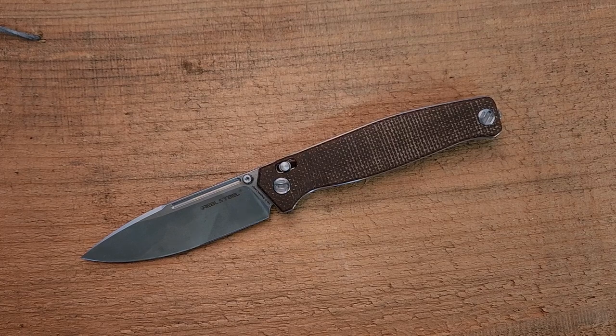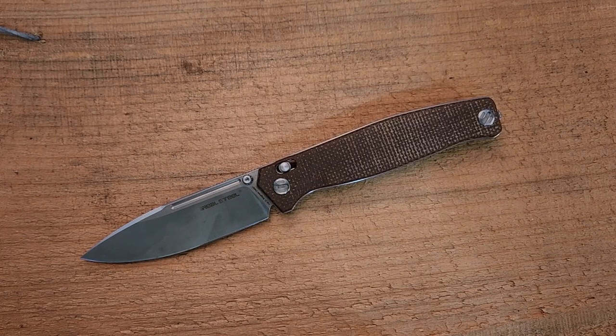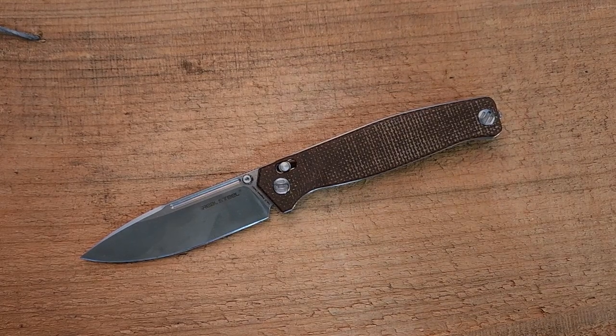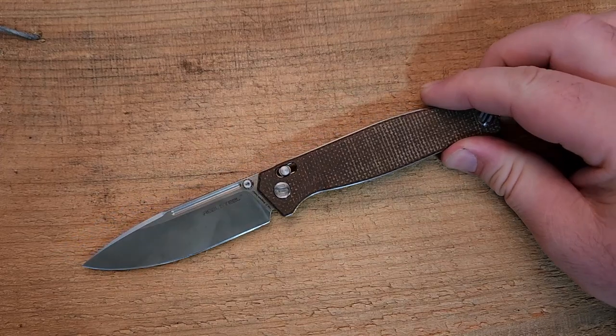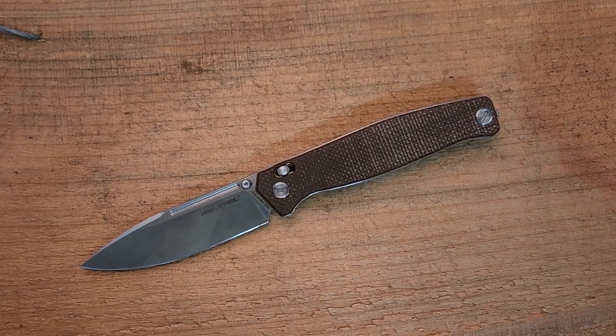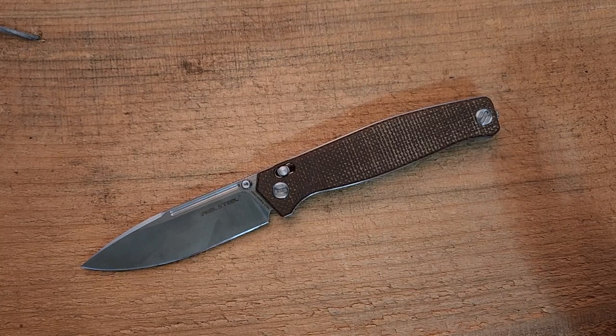I've reviewed a bunch of Ivan's stuff. He has a few different knives with Real Steel. I hope he's not watching, because I haven't reviewed any of his designs available through the Knife Nuts Podcast — that's just bad timing, never having extra money when they come out. This knife, on the other hand, is more budget friendly. It did come from White Mountain Knives; if you want one they still have some in stock. Use my discount code 'sharp stuff' — that's a huge help to the channel. Check out the channel sponsors listed in the description.